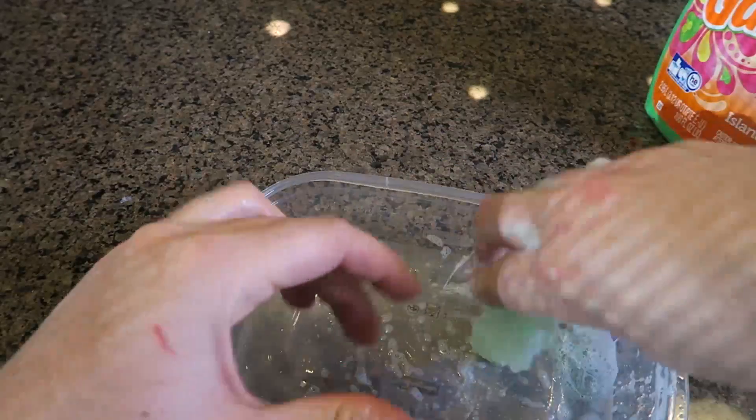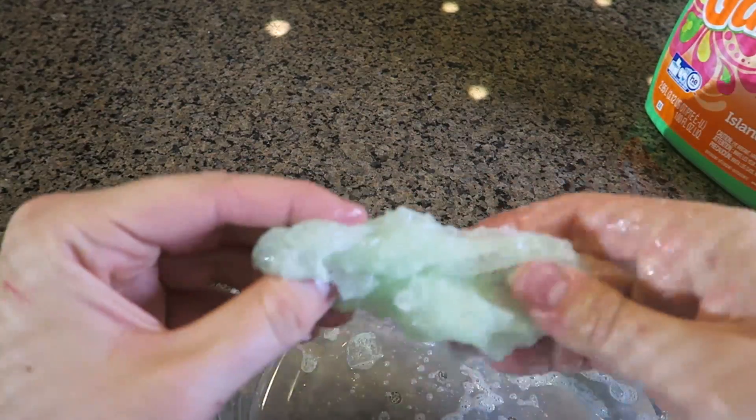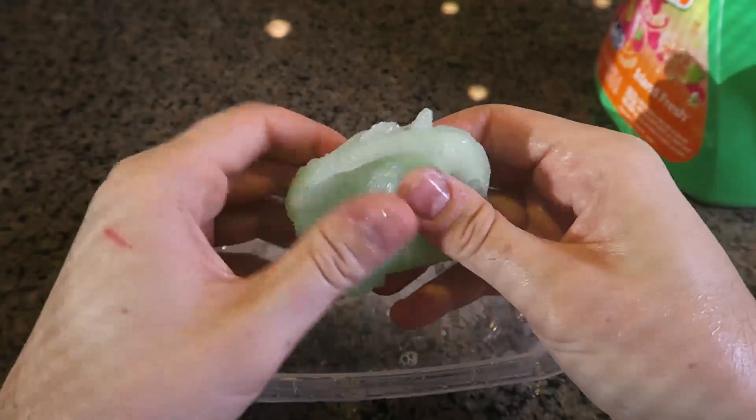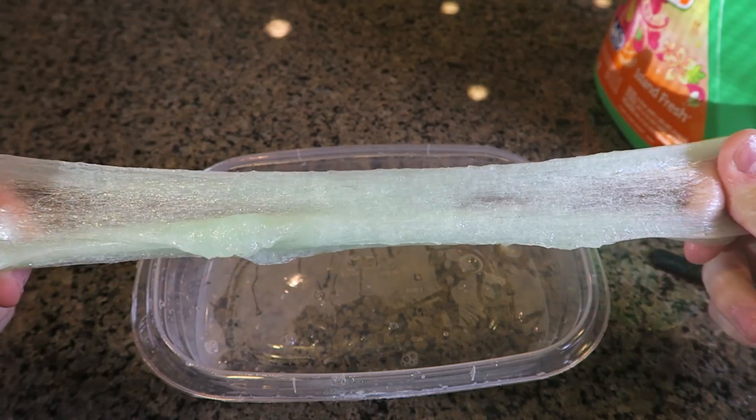You don't want to put too much liquid detergent. Keep mixing it to get it all nice and ready. Now let's see what happens if you stretch it slowly — it's stretching so well, this is awesome!